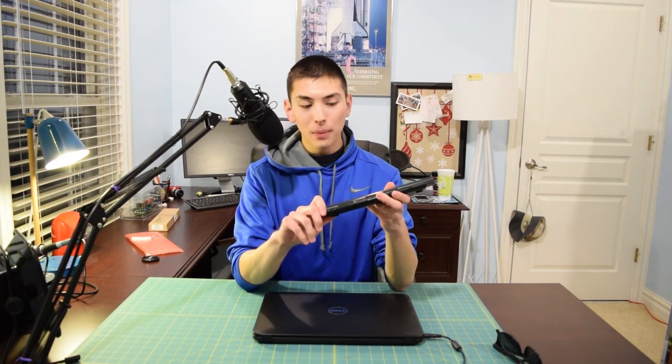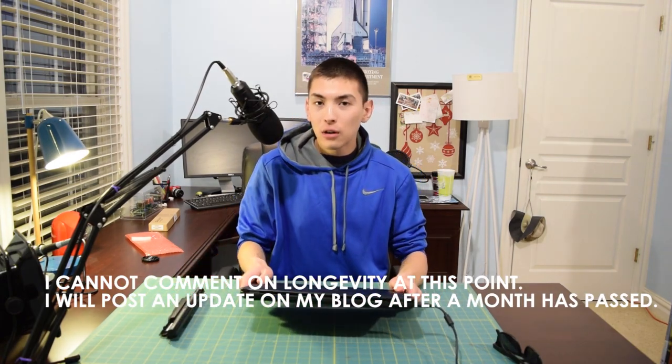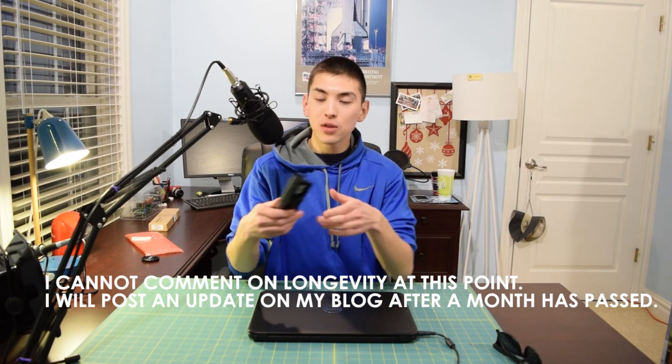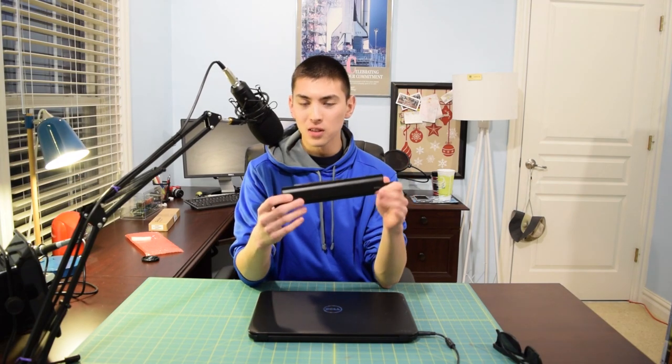So it is a pretty solid battery pack. It slides into the laptop well, fits really well. I put the battery in, shook the laptop around, and it's not like it flew out or anything. It is above the original OEM battery pack's rated capacity, and on top of that it's actually pretty cheap — 20 bucks for this. The link will be in the description. If you have any questions, comments, or concerns, go ahead and post a comment. If you liked this video, please leave a thumbs up; if you didn't, please tell me why.